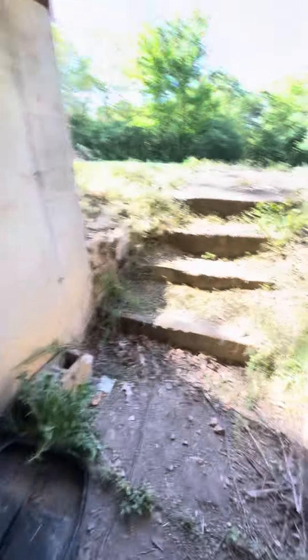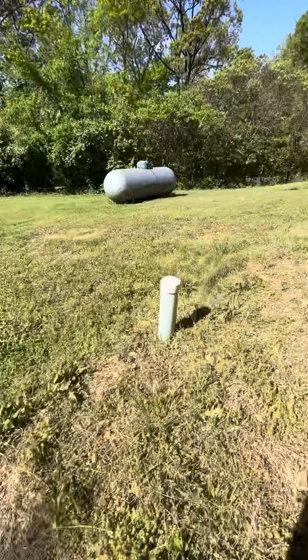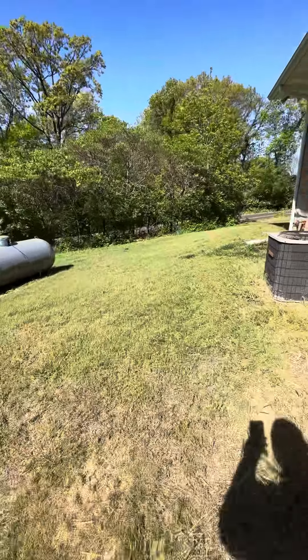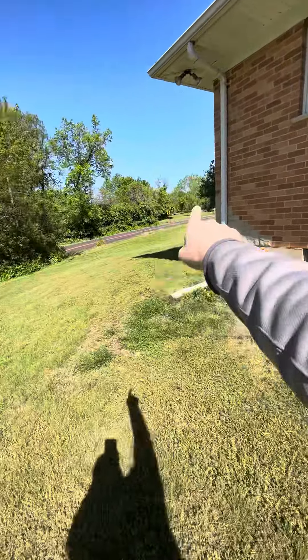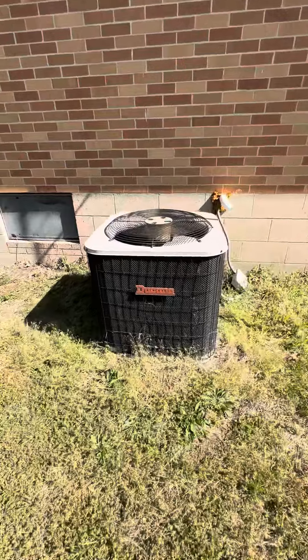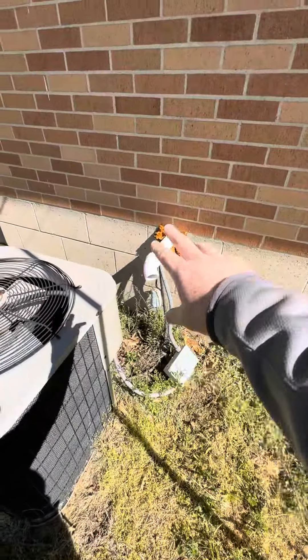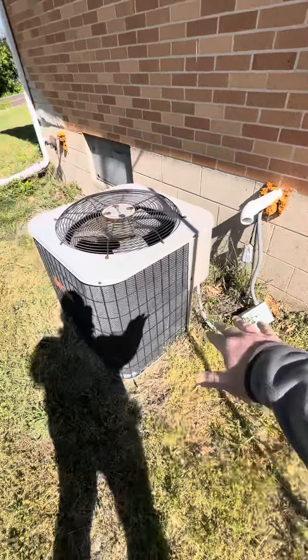It is a walkout basement, so it's pretty easy to get in and out. There's the unit right there — this is the right side of the house as you pull up; the driveway is on the opposite side. The disconnect is going to get replaced anyway, so we'll have to get a new one mounted and bring a new pad out.